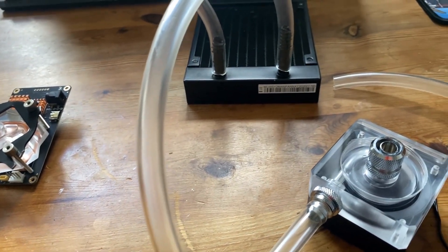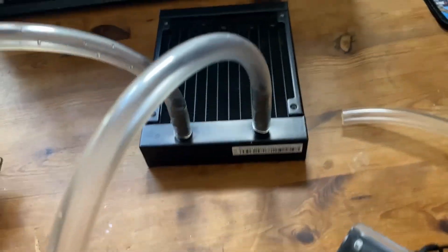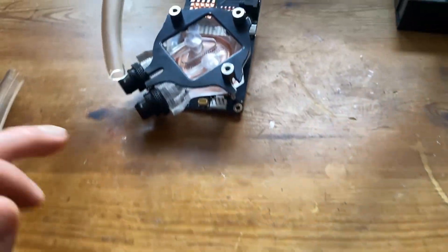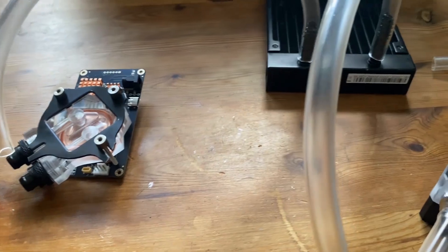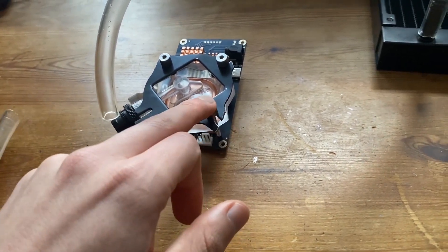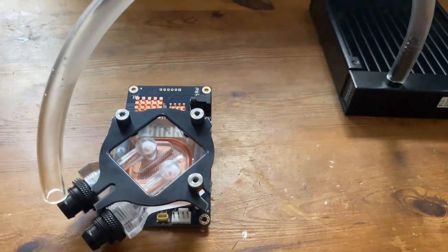We'll do an updated video in a couple of days once we figure things out — leave solutions in the comments because we're still working through it. We also need to finalize the power solution and make sure everything stays in place. There will be a fan on the radiator to cool it, and the pump speed will be controlled by the four-pin fan header based on chip temperature. Links are in the description — I wouldn't recommend buying this heatsink yet; the alternative I've ordered should be much easier. Make sure you like and subscribe for more content like this.